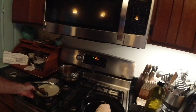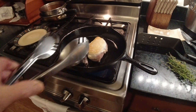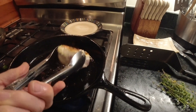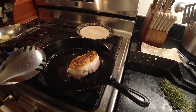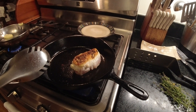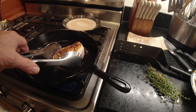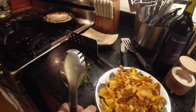We just want to brown that at first. I'm gonna say that's browned. I'm gonna take that off and we're gonna add the mushrooms.